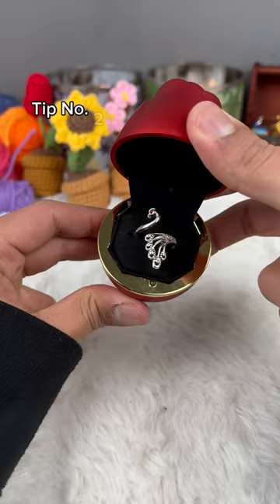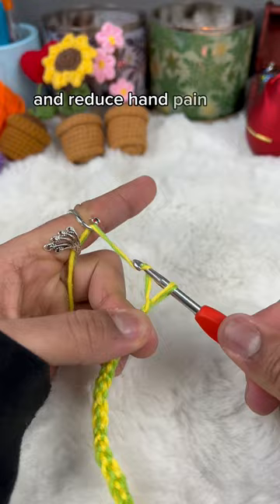Tip number two: use tension rings. These rings help with tension control and reduce hand pain and yarn burn. Tip number three: save your scrap yarn for future projects that require stuffing.